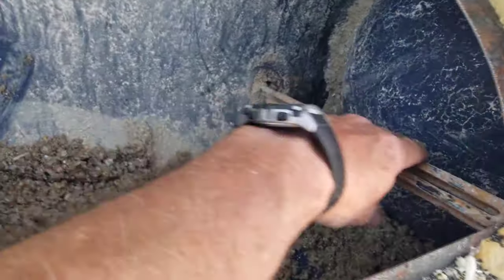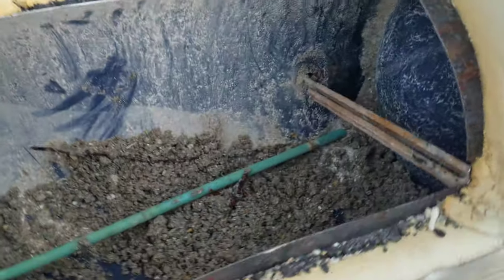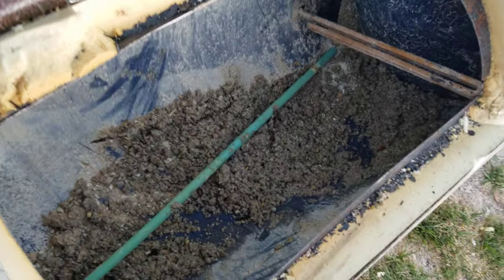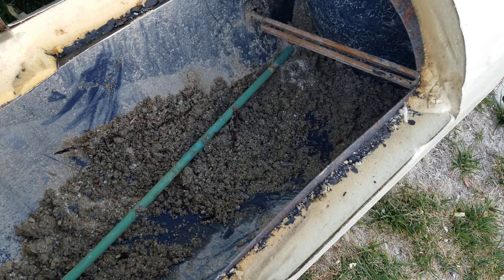These are the heating elements — there are two in a tank, one right there. It doesn't work as efficiently when it has all this buildup in it.